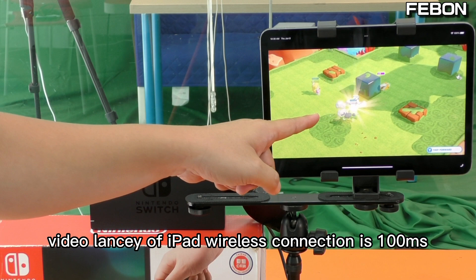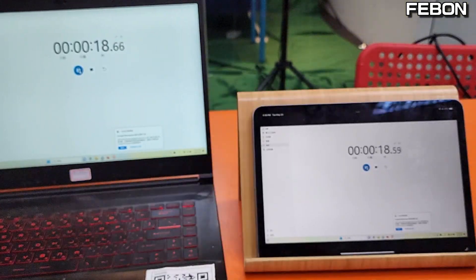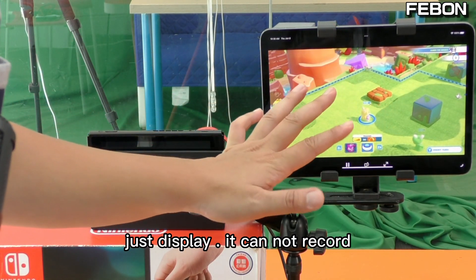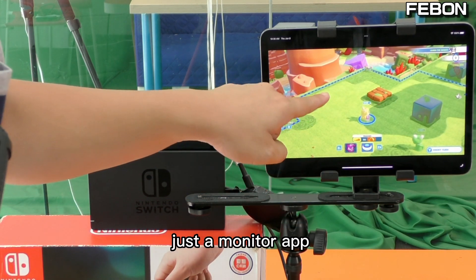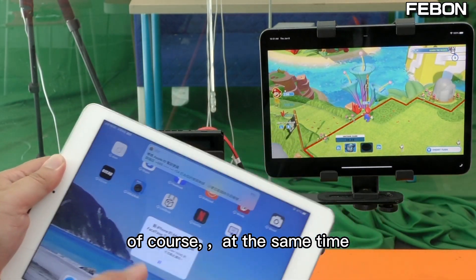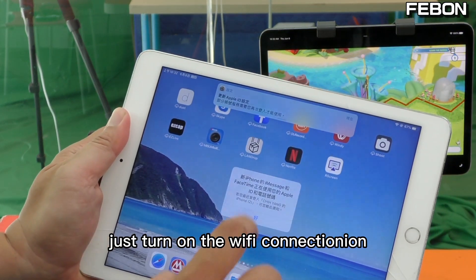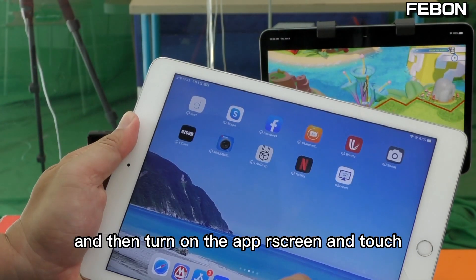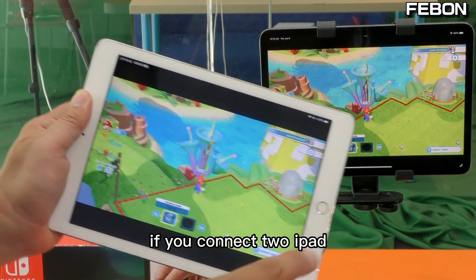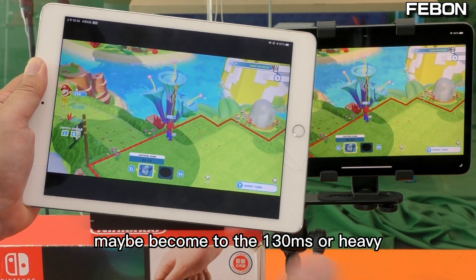The video latency of this wireless monitor is about 100ms. This app can only display — it cannot record and it cannot do live streaming, just monitor. No live streaming. Two iPads can display at the same time — just turn on the Wi-Fi, connect, and turn on the app iOS Screen and tap Yes. If you connect two iPads, the video latency may increase to about 130ms.